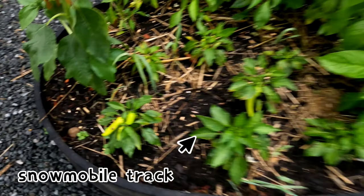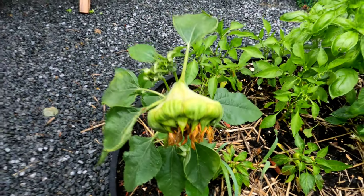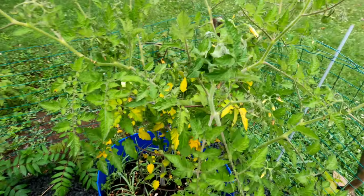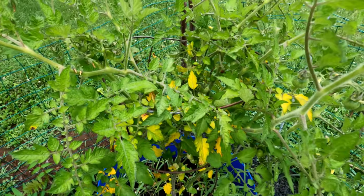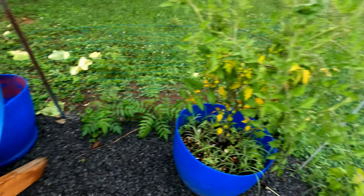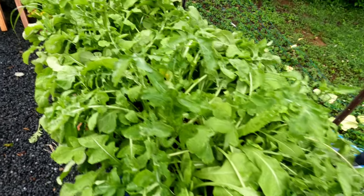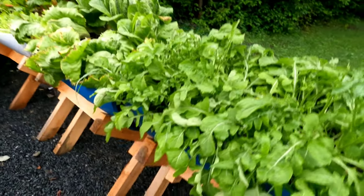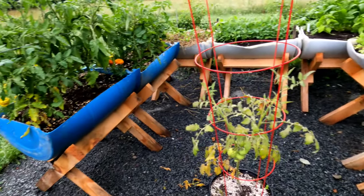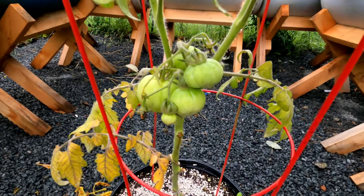Here we got basil that's just doing fantastic. Peppers — I planted a little bit late, I started everything by seed. There's actually banana peppers right there, there's a sunflower, this is another cherry tomato different variety. Lettuce is doing fantastic — a big mix here, all my planters looking really healthy.